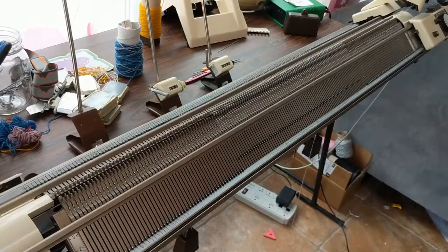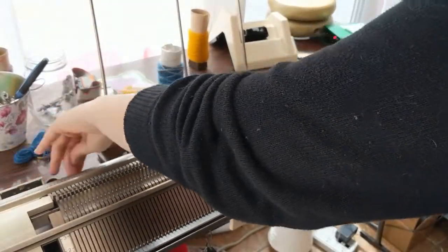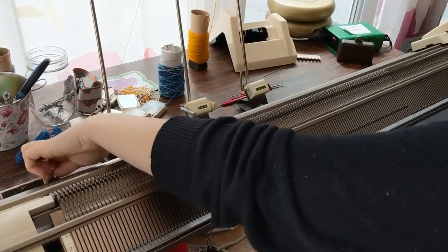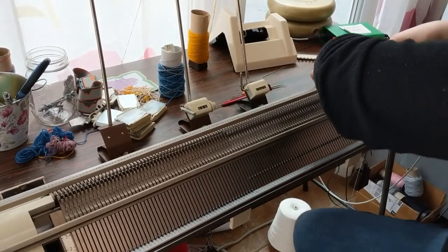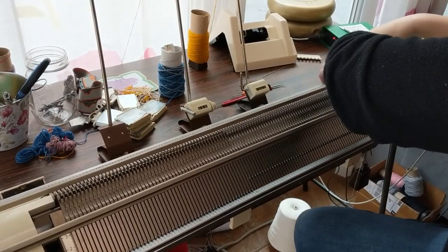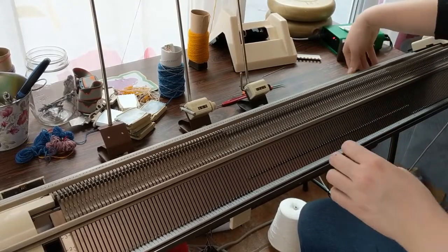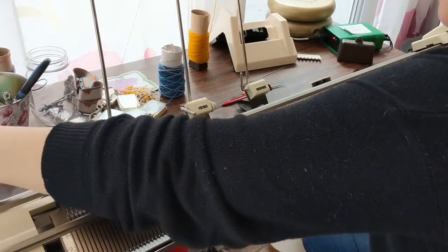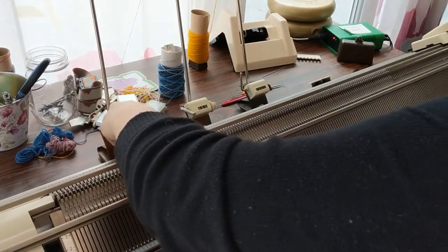Now I'm sure anyone with one of these machines knows to set their cursor, but I'm going to show me doing it here. Go ahead and set your cursor stops 15 stitches from the outside of your work. And once you've got that set up, go ahead and move your cursor into zero position.